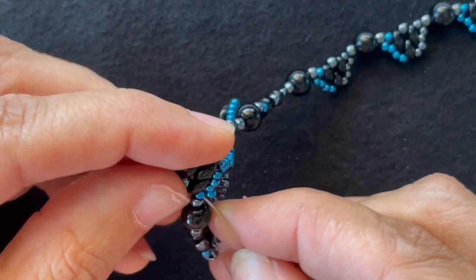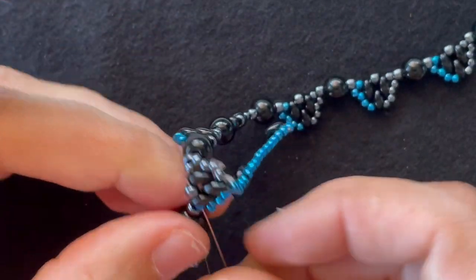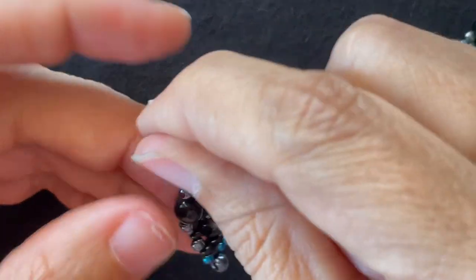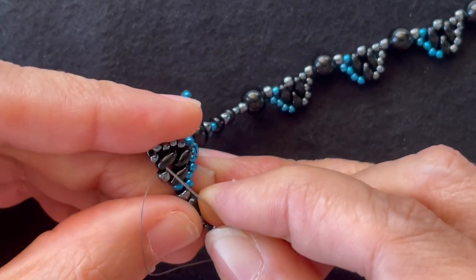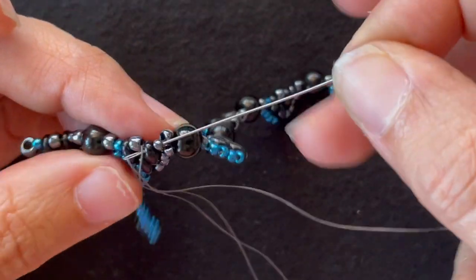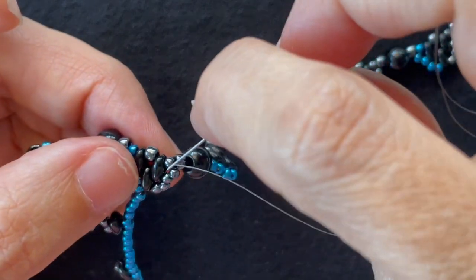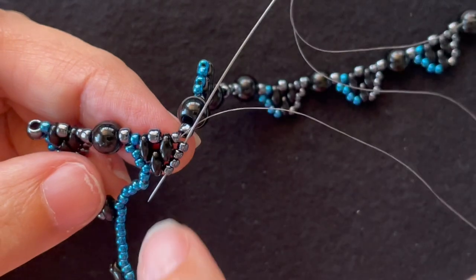Through that fifth seed bead, across the Super Duos and the 8-0, the next Super Duos and seed bead. And now I want to go down these seed beads. So I've gone up and around.